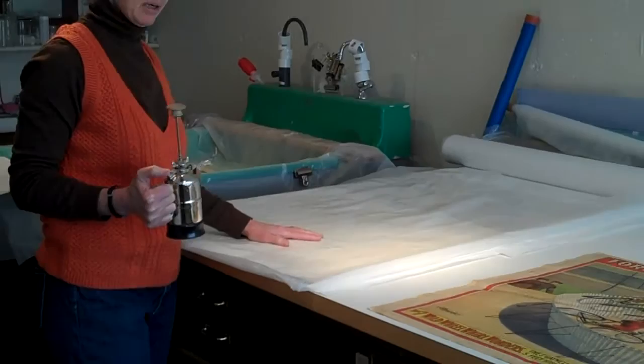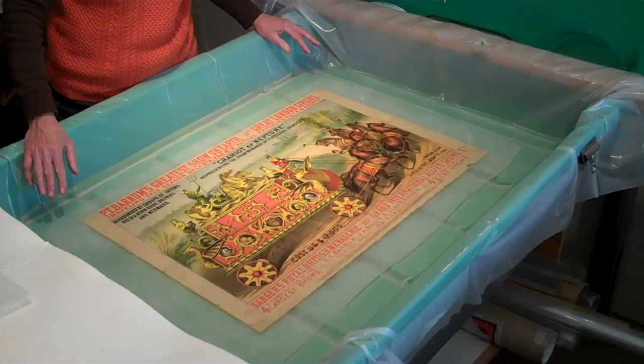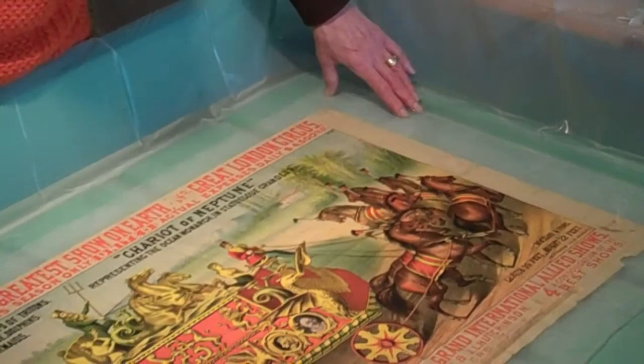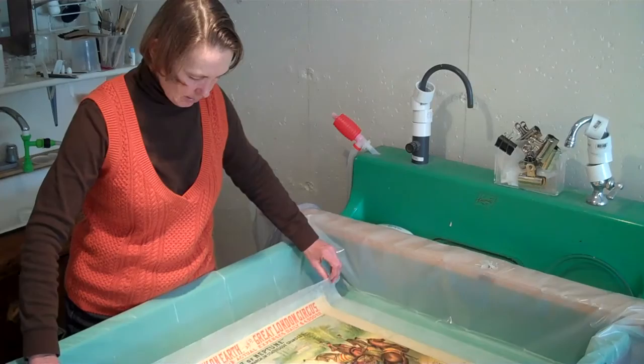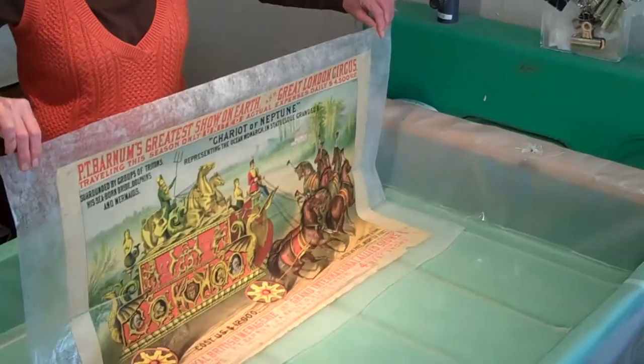Here's one of the posters in the first of two water baths. It's gently put into the bath on a polyester support and then sits in here for a half an hour, and that allows the soluble acids to come out of the poster. And now we're going to remove it and prepare for the second bath. The polyester support will hold the poster as we pull it up, and we can let it drain. Then we're going to take it over to the blotters.